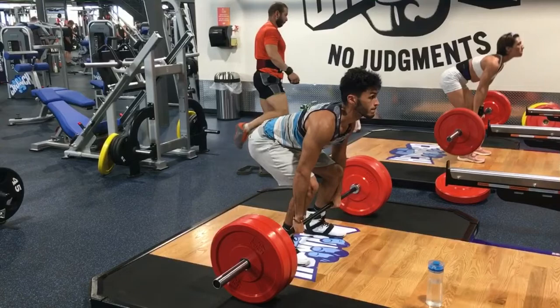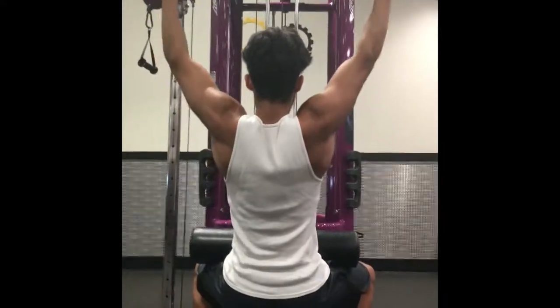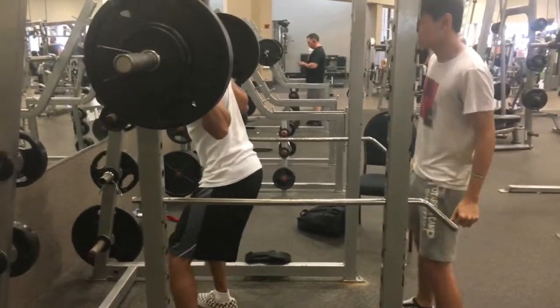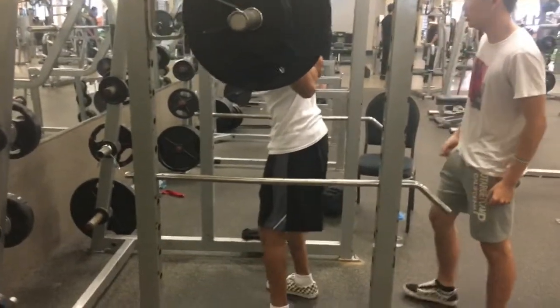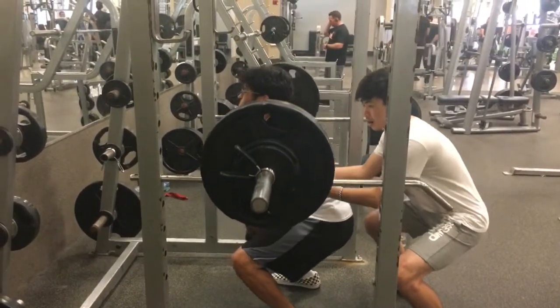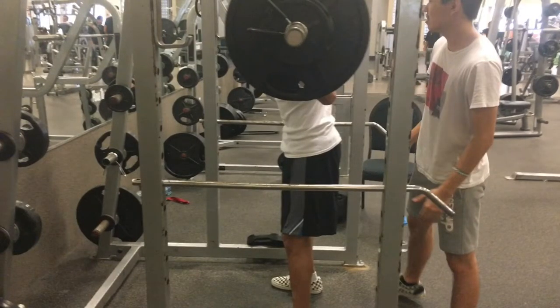Here's the thing about my training style: I incorporate pretty much every compound lift except I've never really incorporated deadlifts into my programming. The main reason is that I feel like I get enough volume from Romanian deadlifts for hamstrings and posterior chain, and enough benefits from other exercises. Adding deadlifts would take too long to recover from.